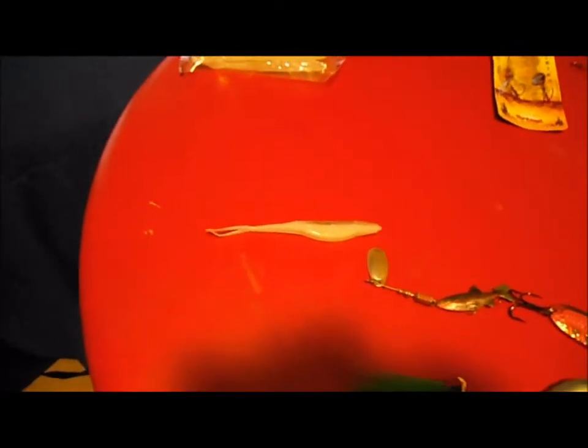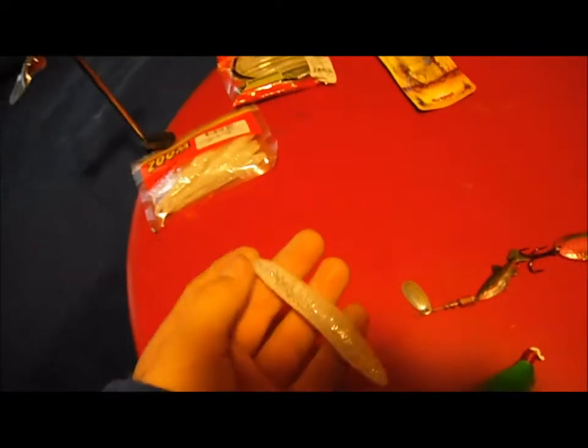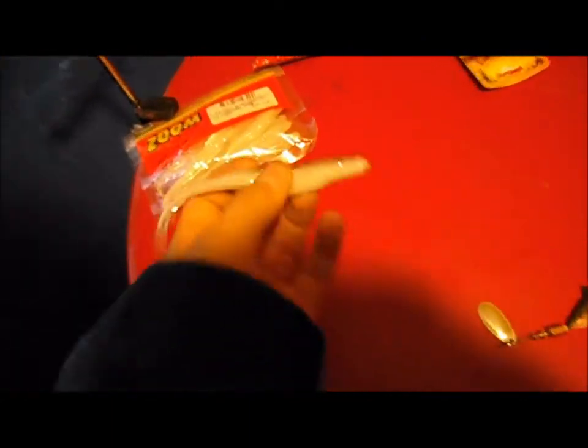Hey guys, Rips and Lips here. Right now I'm going to be doing two things at once — I'm going to show my new baits that I got and my top baits for 2012. Let's get started.